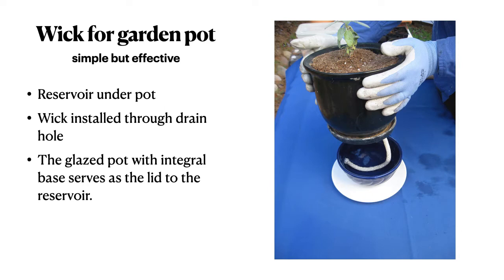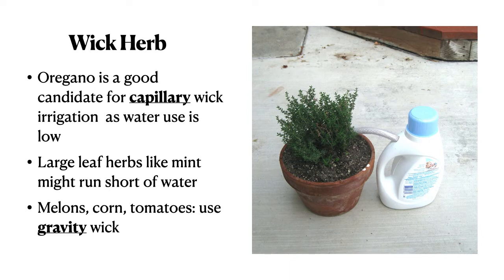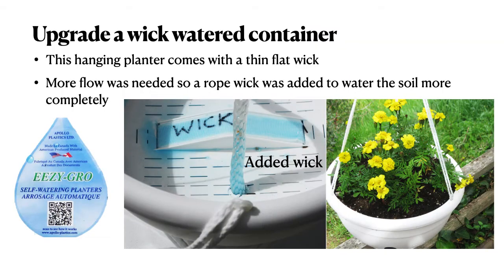Here's a simple garden pot with a wick coming from underneath — very simple, worked very well. For a larger pot, a plastic insert provides air space so the roots don't get waterlogged. The wick runs from the reservoir up into the planting mix in the root zone. You can try it at home with a wick herb pot — here we have oregano, a good candidate for a capillary wick because the water use is low. Larger-leafed herbs might require more water, and most crops require a gravity wick instead. Here's an example of upgrading a wick-watered container with an additional rope wick for more complete soil watering.